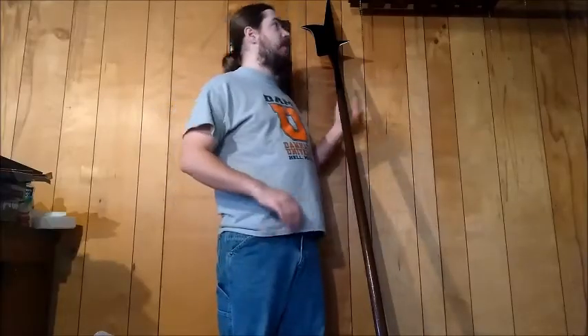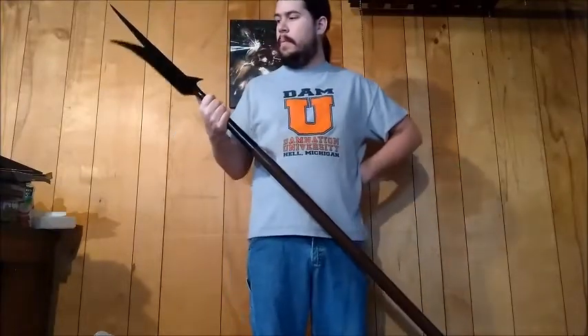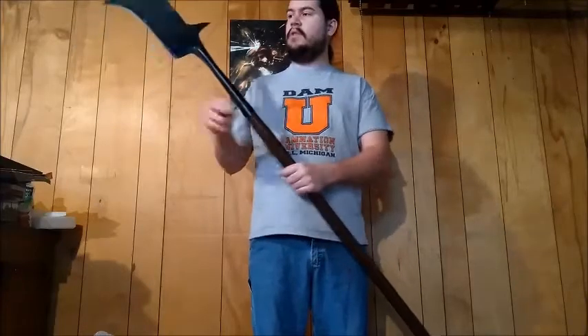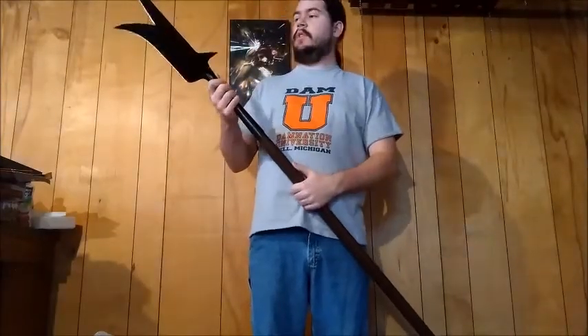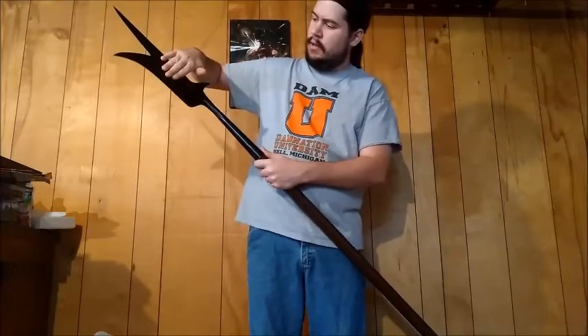Hello, this is my review of the Cold Steel English Bill that I got a few days ago. First impressions: it's nice. The steel is of decent quality. I don't have a steel tester so I can't confirm anything about it — I'll be getting that eventually. It's covered in a nice black paint which will keep it from rusting.